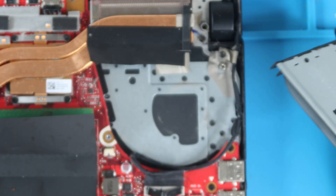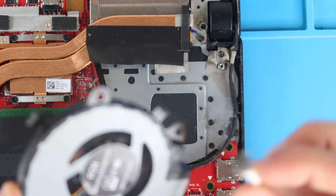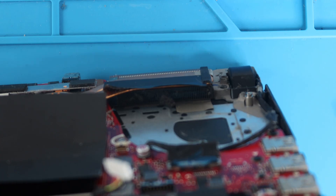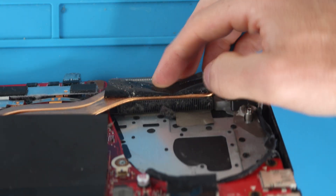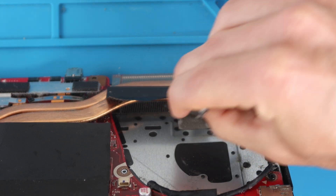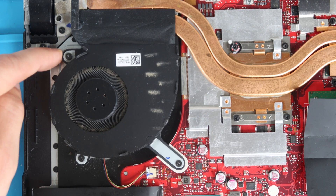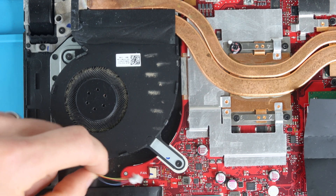With the fan out, take Q-tips with some isopropyl alcohol and clean the fan blades on both sides, wiping off dander from the underside, top side, and outside of the case. Then look inside where the fan meets the radiating grills and wipe that area too with a Q-tip — that's a place that gets clogged and causes poor thermal performance. Then move to the left fan, which also has three screws and a connector to the motherboard.